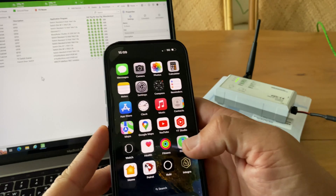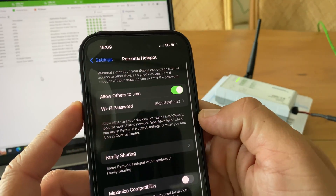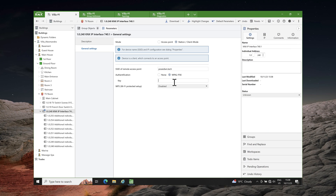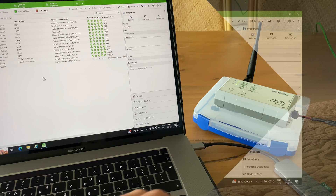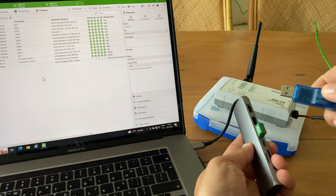The wireless interface supports WPS, which stands for Wi-Fi Protected Setup, making the Wi-Fi connection easy. However, for now I will not use it. To download the configuration into the wireless interface, I will use my USB interface. Before continuing with the setup, I will navigate to my iPhone settings, tap on personal hotspot, and enable maximized compatibility to have my iPhone act as a 2.4 GHz access point.